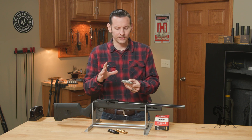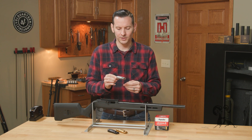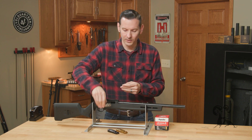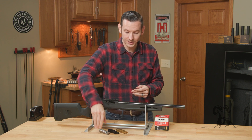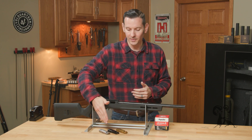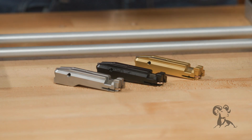The only difference is indeed the finishes, so let's talk about some of the benefits of those finishes. This is the base stainless one — that is a very good option, and it is the most affordable option. As you go up in the finishes, the prices increase a little bit.